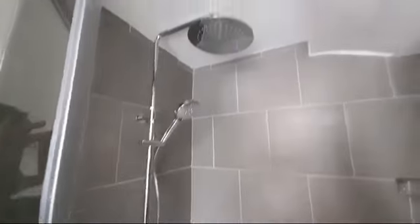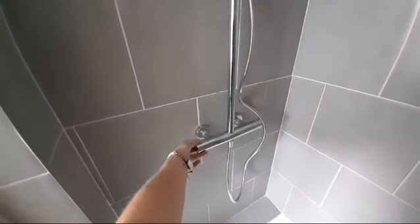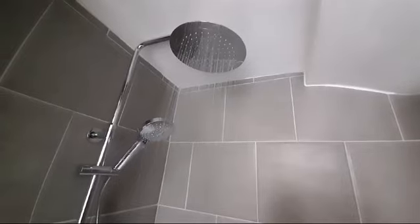To actually turn the shower heads on, the large main shower head is turned on by using the left-hand knob and turning towards yourself, which will turn the main shower head on.